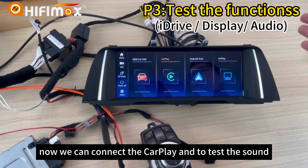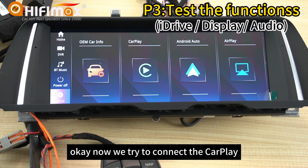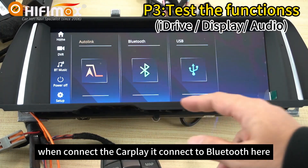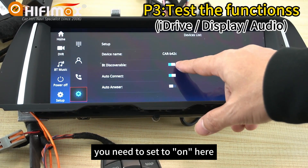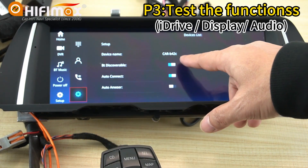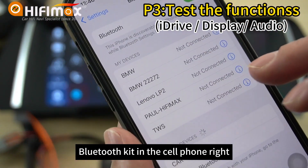Now we can connect CarPlay and test the sound. To connect CarPlay, it connects via Bluetooth. Click Bluetooth and make sure it is set to on — Bluetooth discoverable, set to on. If not, you cannot search the Bluetooth device on your cell phone.